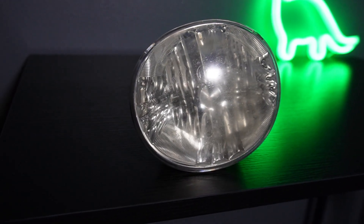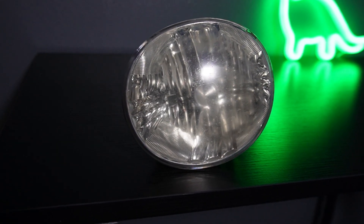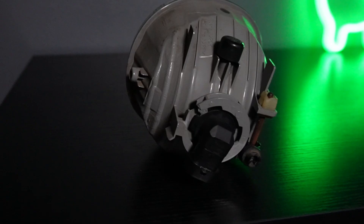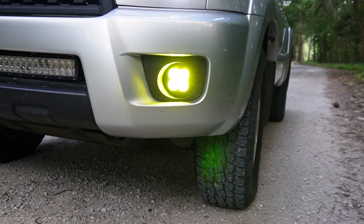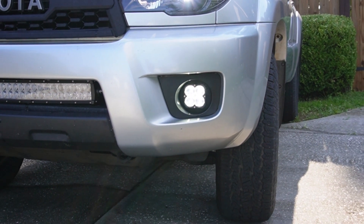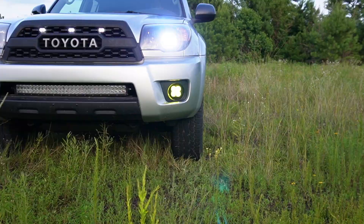This is the fog light off my 2006 Toyota 4Runner. Although it technically serves its purpose, it is in major need of being upgraded and modernized. So in this video I will take you on the journey of designing and creating some brand new LED pod style fog lights for my 4Runner.